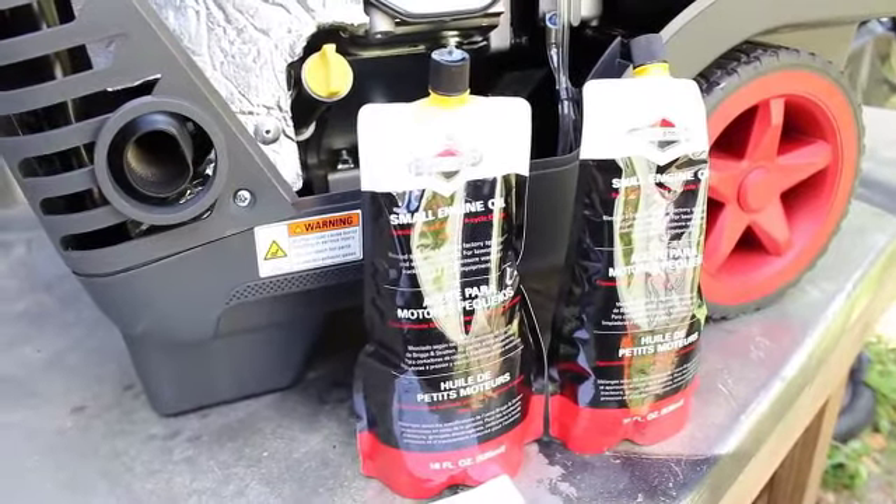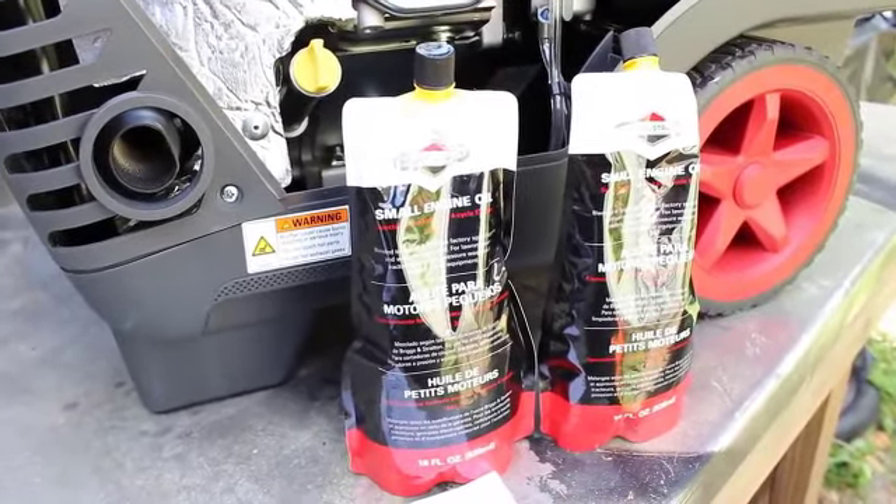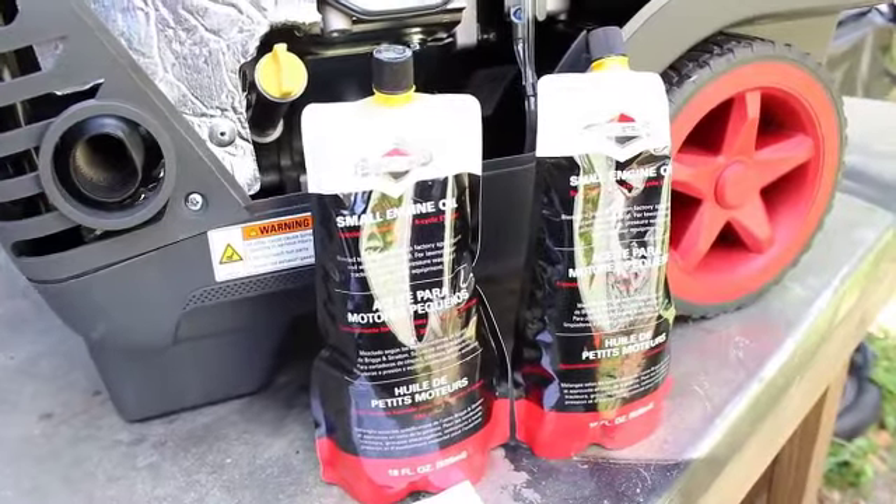Once I removed the side maintenance cover, I found two pouches of engine oil. Briggs and Stratton recommends that you fill the engine with both pouches.